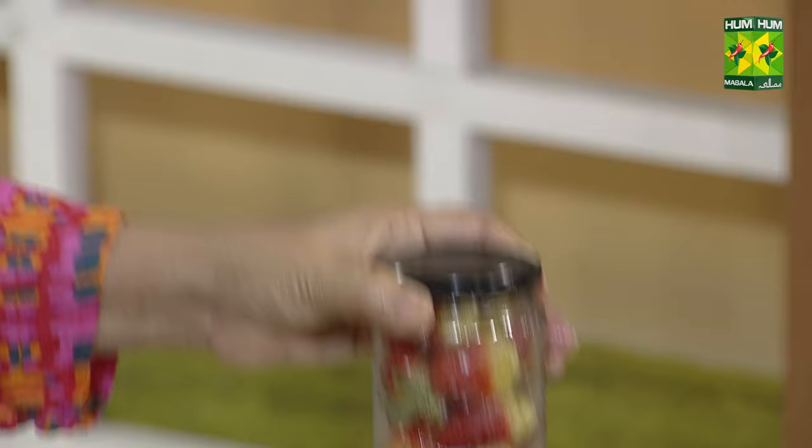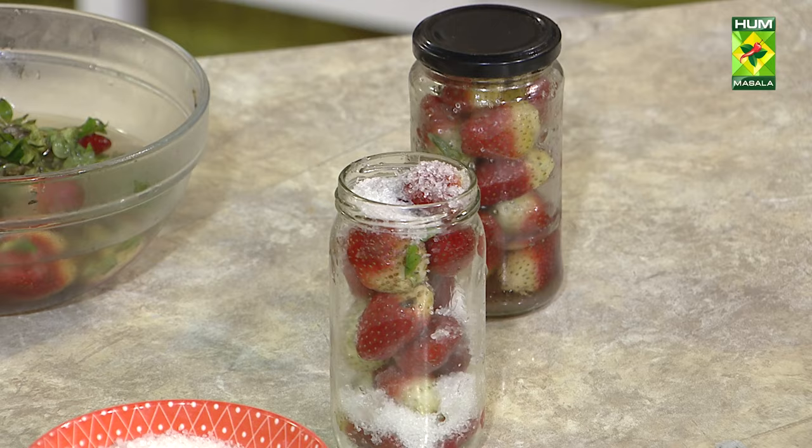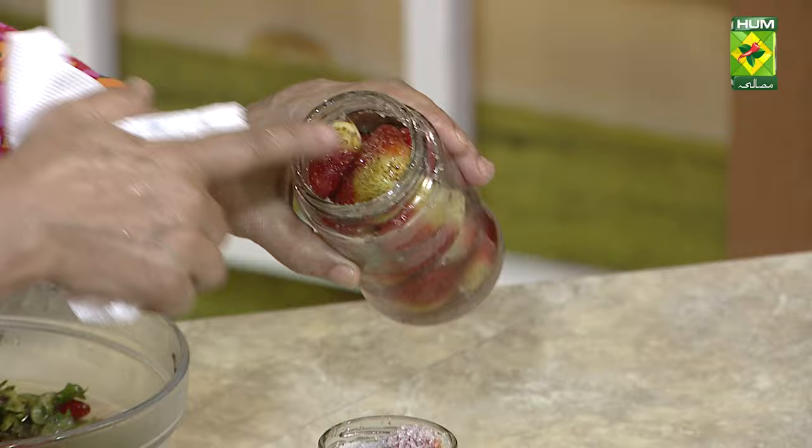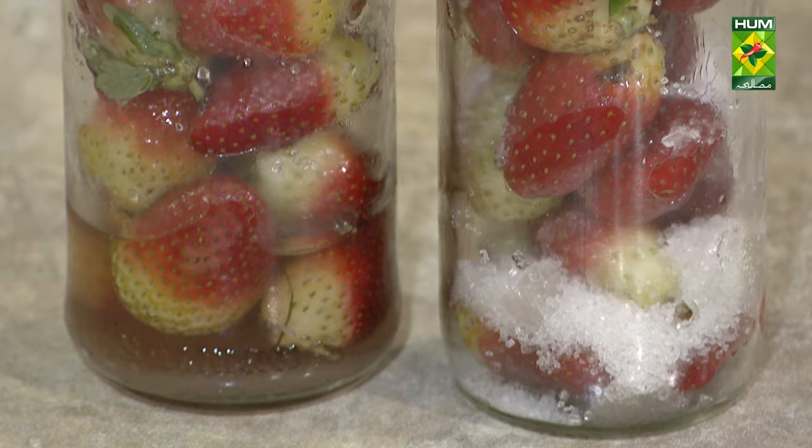It will go all the way to the top. The sugar will melt and then the syrup will be ready. You will freeze it, and you can use this strawberry for 4-6 months.